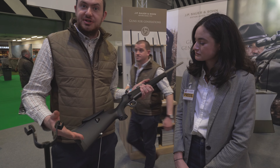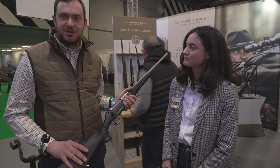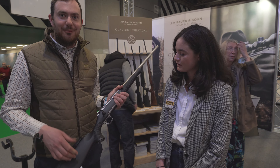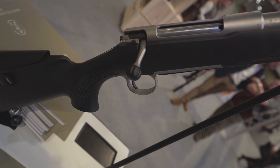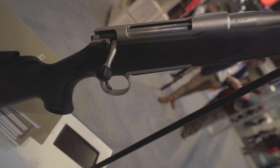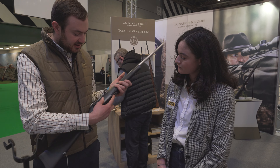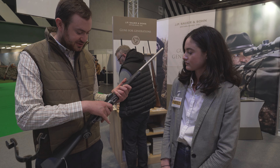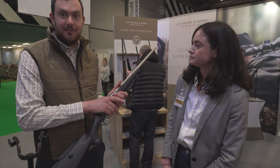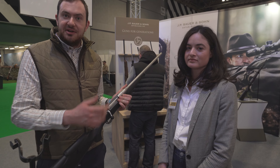You adjust the cheek piece depending on your scope — if you want to use night vision, you decide what you want and adjust the rifle. Freddie makes the point that adjustable cheek pieces are essential — he wouldn't buy a rifle without one. Three-position safety as well, same as you just saw, and a detachable five-round magazine. Very hard going — the perfect foxing setup. Available with Sauer Hexalock mounts or Picatinny rails.